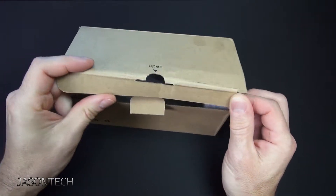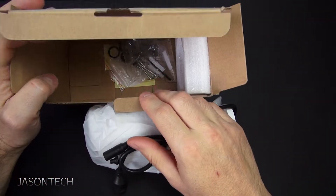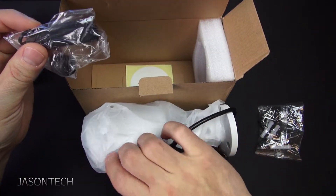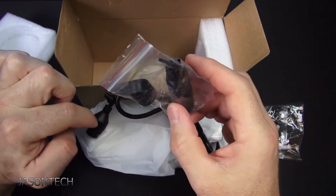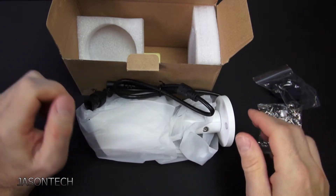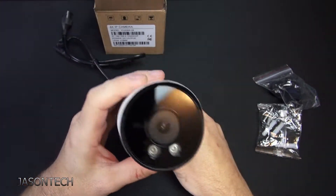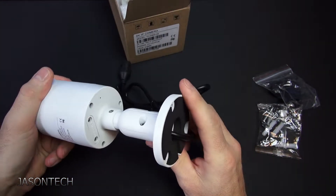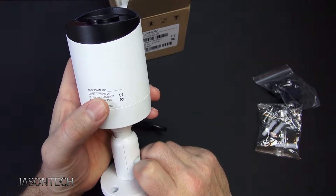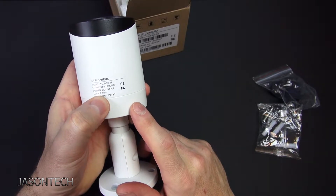Let's open it up. Inside we have hardware screws, an Allen key, the weather seal harness for the connector, and a template. Once again this is a 4K 8 megapixel camera. The model is YC2085i-28 — I believe the '28' is because of the lens, which is a 2.8 millimeter lens.